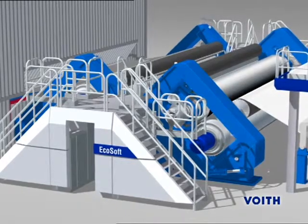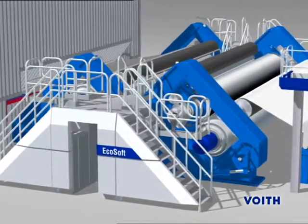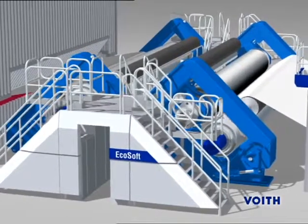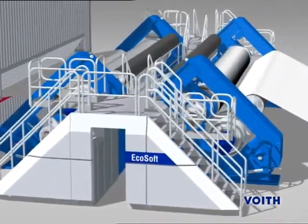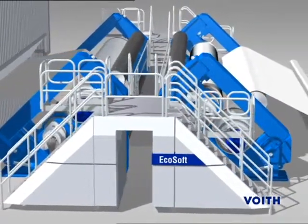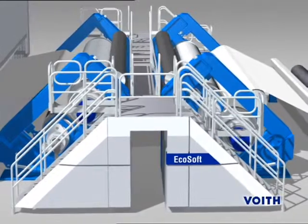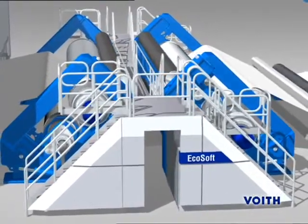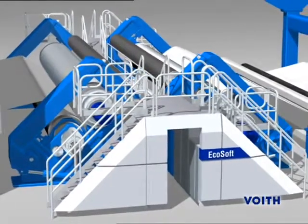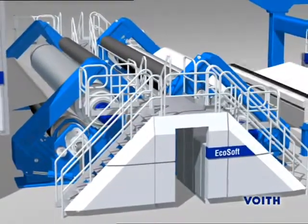The EchoSoft Delta is a soft calender and is used to enhance the web surface. This calender generally consists of two rolls: a synthetic-coated NIPCO or NIPCOREC roll and a hard-heated Flexi-Therm roll. If the web is to be calendered on both sides, the top and bottom rolls are exchanged in the second stack, so that each side of the web contacts the heated roll once.